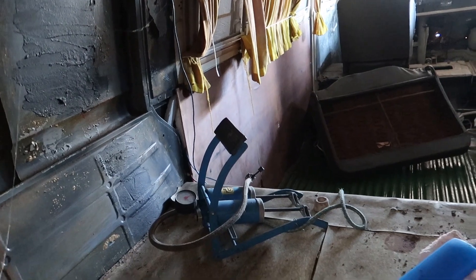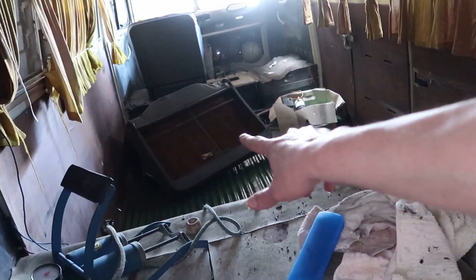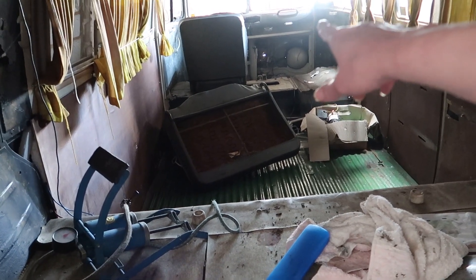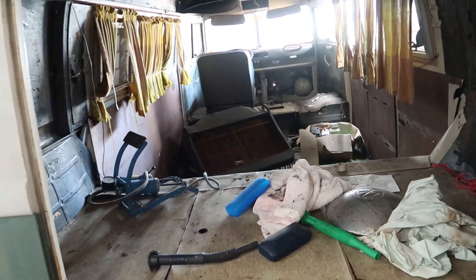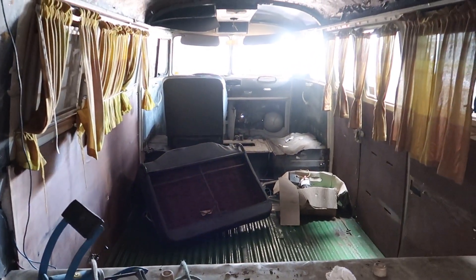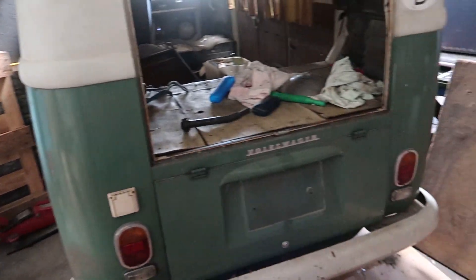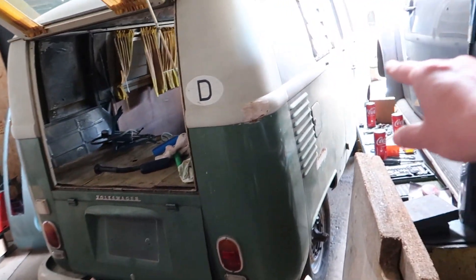Ein paar alte Gardinchen sind noch drin. Den Schrank habe ich schon, der hier reinkommt. Hier will ich ein Klappbett reinmachen und dann mal gucken, ob ich die Trennwand wieder reinmache oder lieber einen zweiten Einzelsitz, dann kann man da durchgehen theoretisch. Wenn man die normale Durchgangswand reinmacht, sitzt man als Fahrer nicht in der Mitte — das finde ich doof. Jetzt schieben wir das Ding mal zu seinem Bestimmungsort und dann machen wir die Klapptür auf und gucken uns den Rest an.